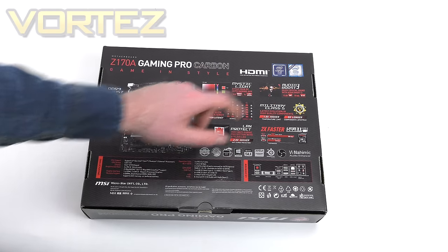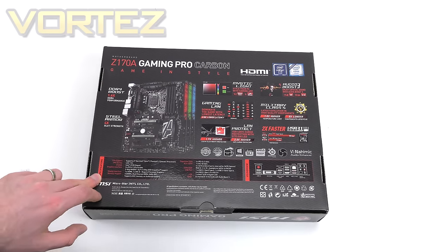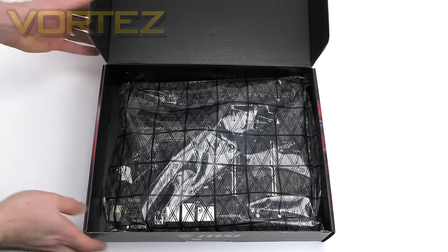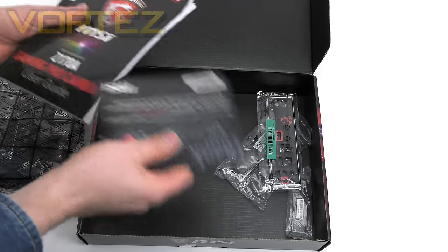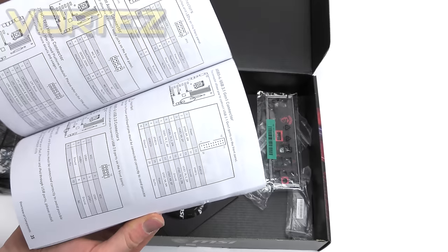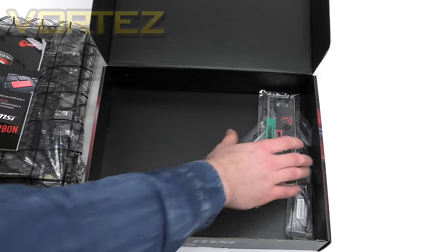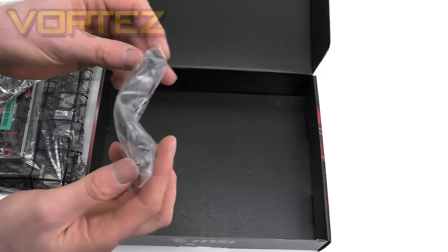Features include Military Cast 5 and Audio Boost 3, which we'll look at as we go through the video. We've also got a picture of the board, a full technical specification, and a look at all those ports on the rear I/O section. Inside the box we get a user guide, a driver CD with utilities, a leaflet encouraging you to register your board, the rear I/O shield which is cushioned, two SATA cables, and a flexible SLI bridge.